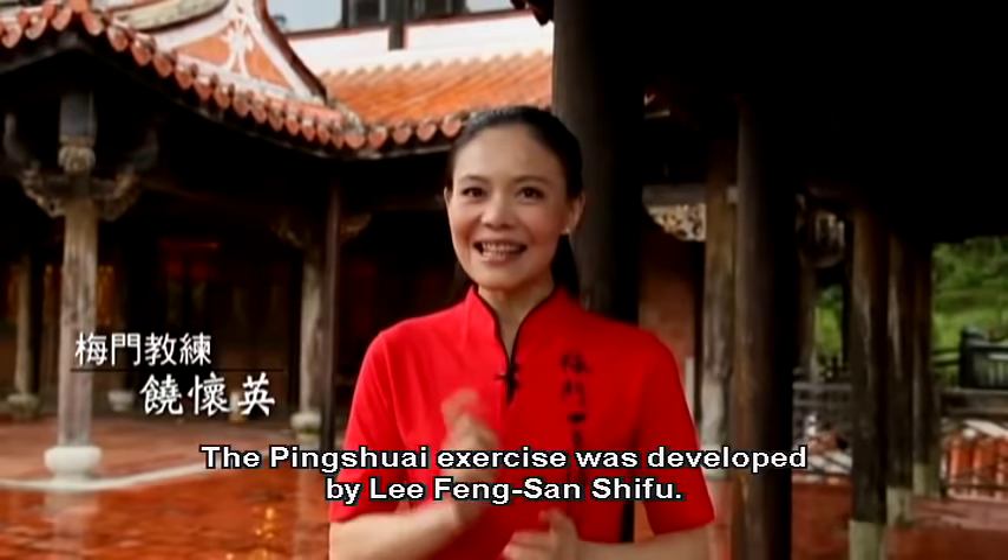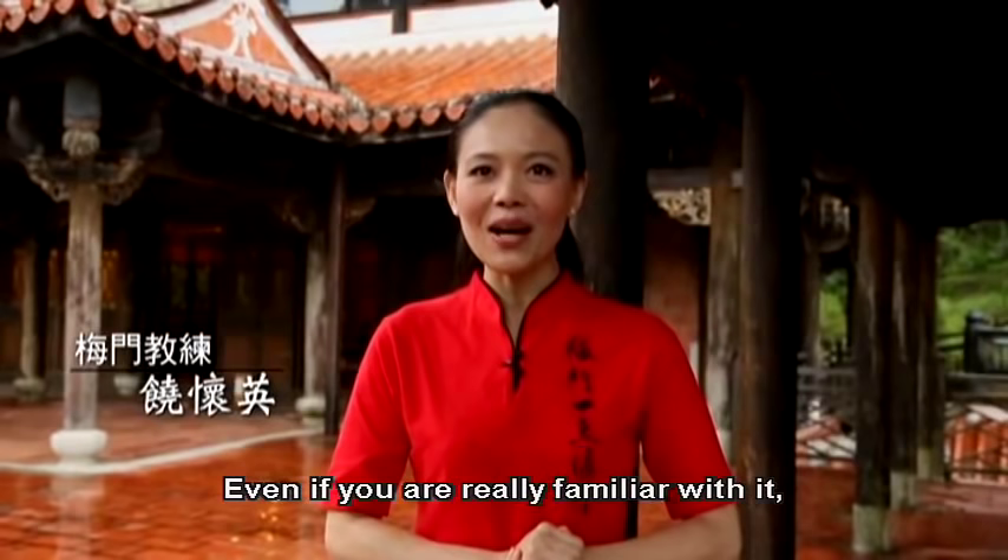The Ping Shui exercise was developed by Li Feng Shan Shifu. It looks simple, but there is more than meets the eye. Even if you are really familiar with it, let's start from the beginning.